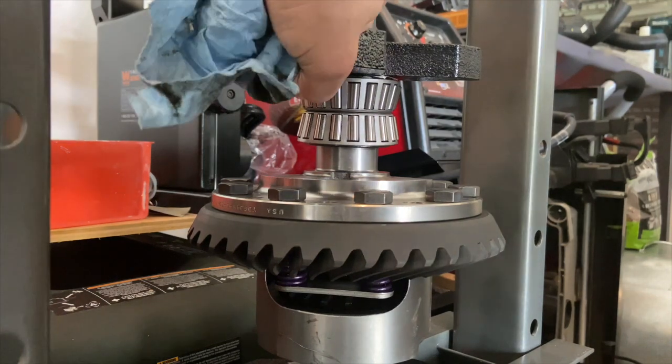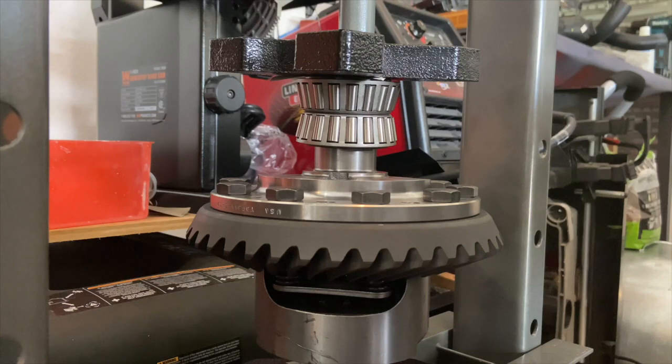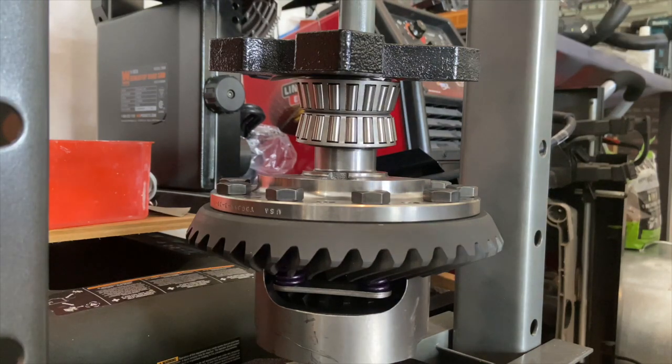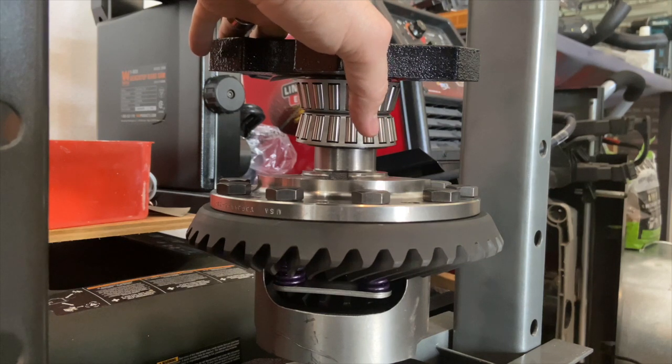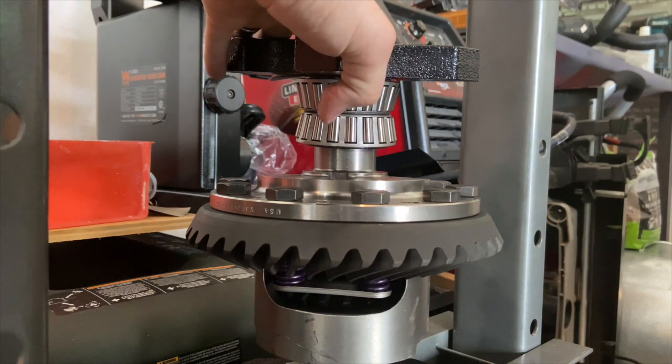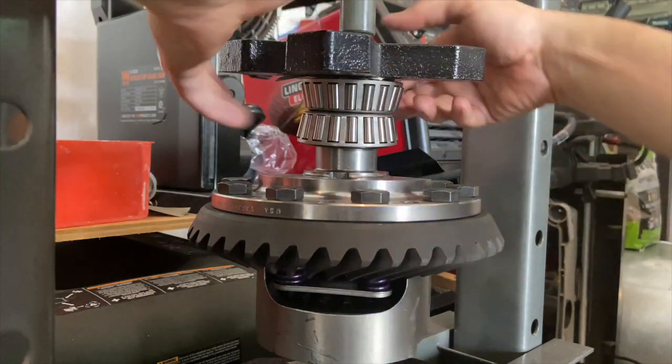As you can see, that's not wanting to go on straight, so I must have my press on a little bit crooked. I'm going to undo this and readjust where my press is hitting to make sure that this is going on straight.